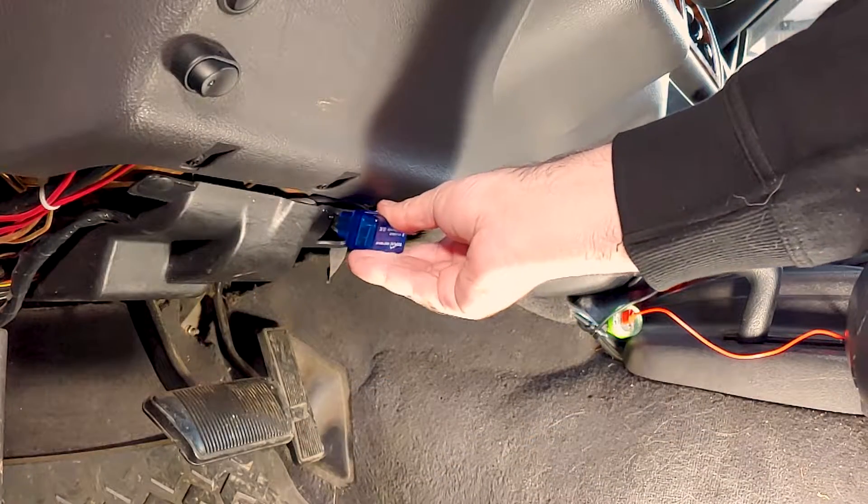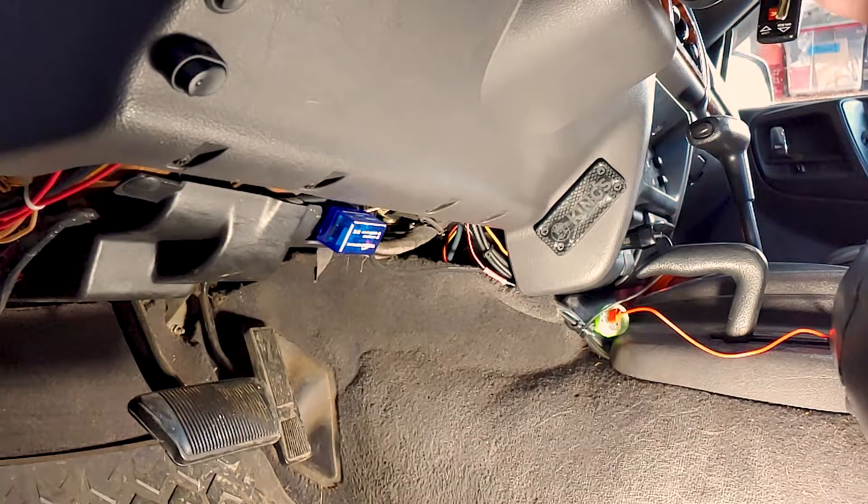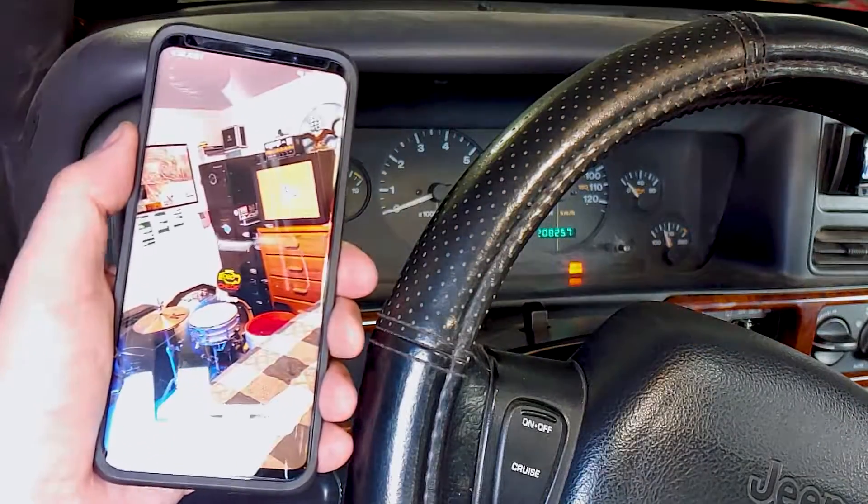Now all we have to do is use the OBD2 scanner to reset the fault codes, take the Jeep for a test drive, pray the check engine light doesn't come back on, and we're done!